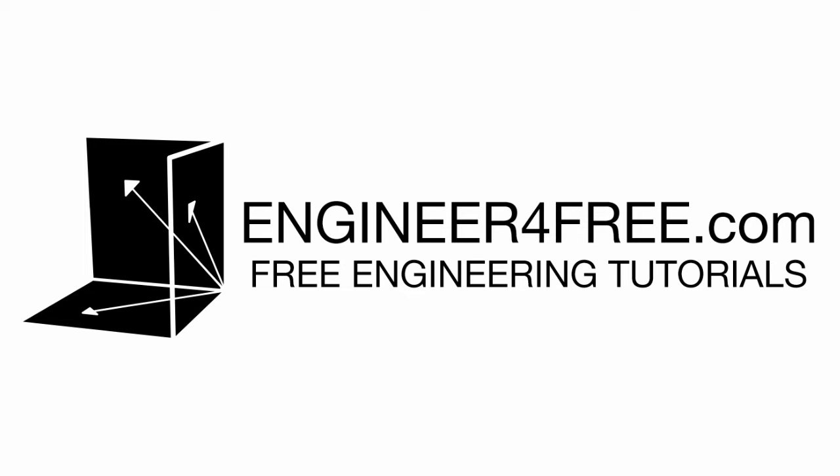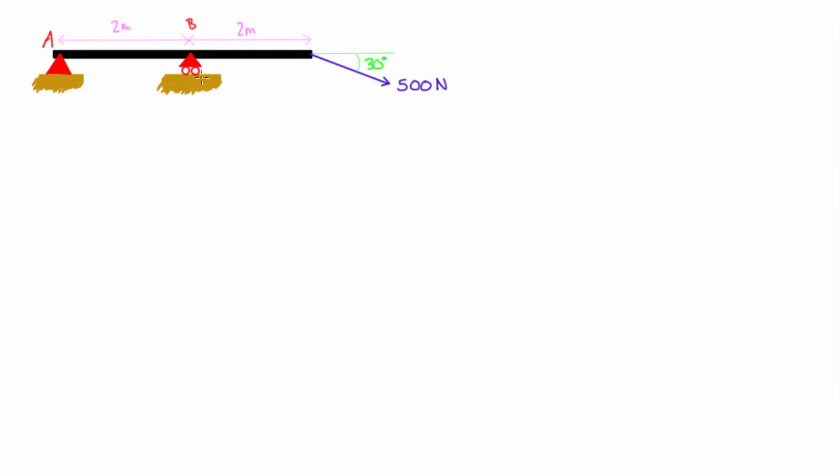Welcome back. In this video we are solving one more two-dimensional static equilibrium problem. We have a beam with a 500 newton force applied at 30 degrees off the horizontal, and two supports: at A we have a hinge support, and at B we have a roller support. A roller is basically a hinge with rollers, so it's not able to provide lateral side-to-side resistance.